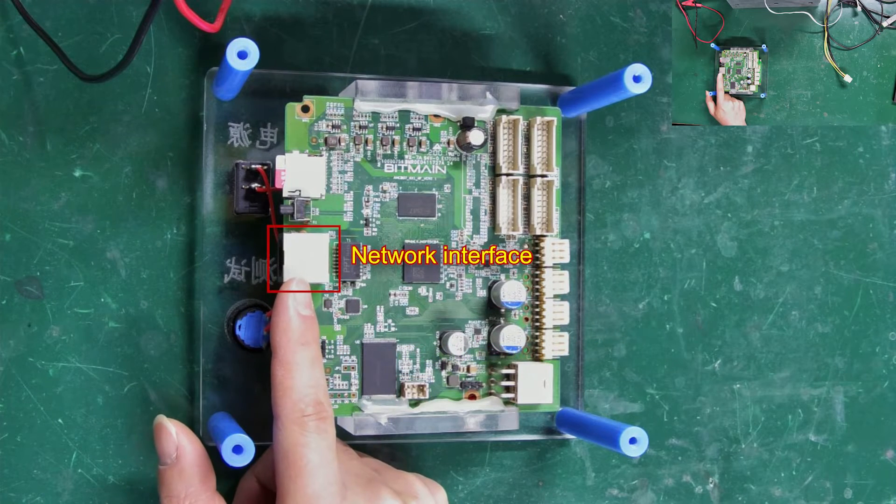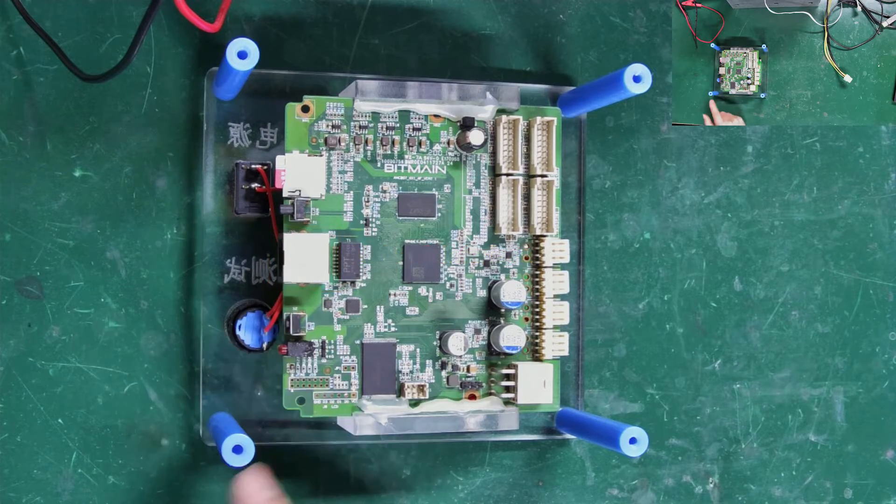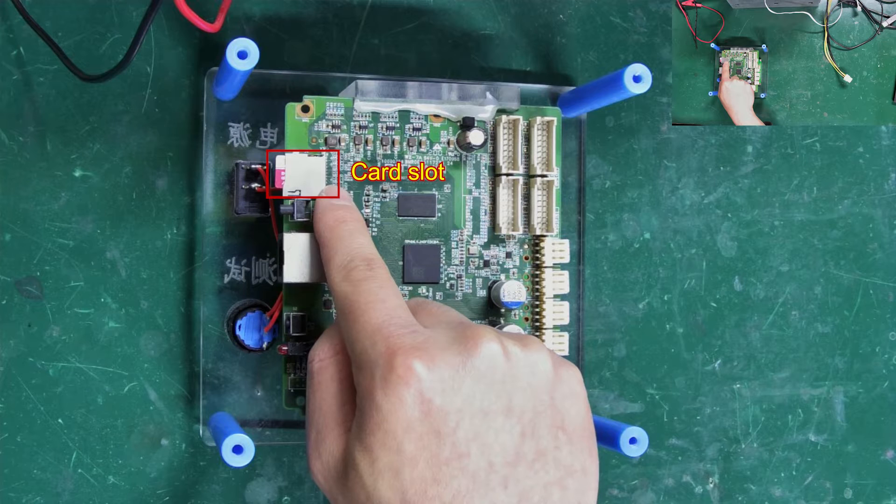This is the network port, which is not needed for testing hash boards. This slot is for inserting a TF card loaded with test files. To test different models of hash boards, we only need to change the test files on this card.